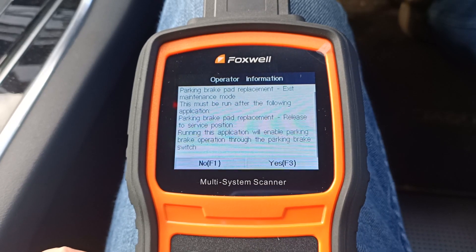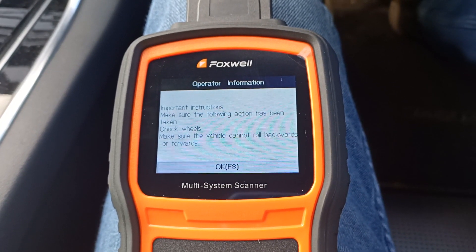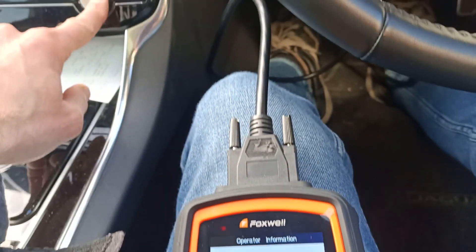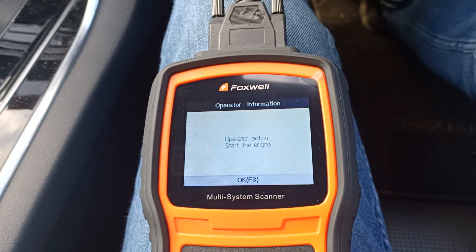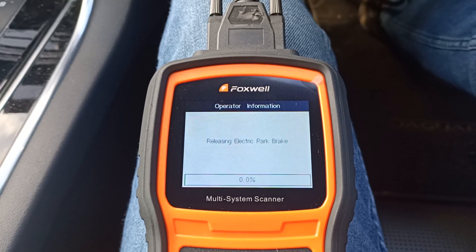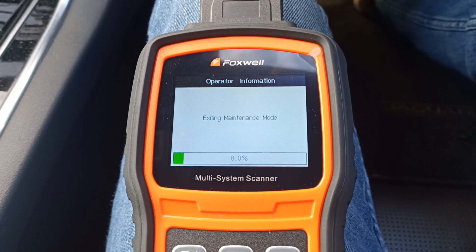Remember to take note of the warnings and instructions shown on the screen. We've also made sure that we've got a battery charger connected, as with the release to service procedure. We'll start the engine and we can see the process taking place of the electronic parking brake closing up and clamping the pads.